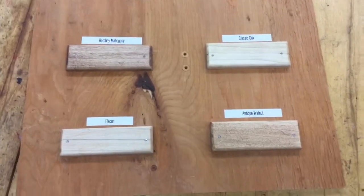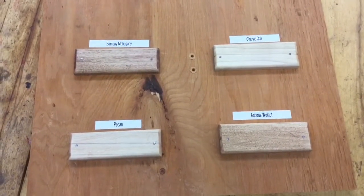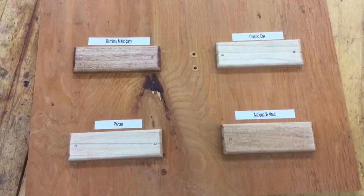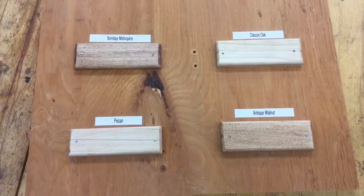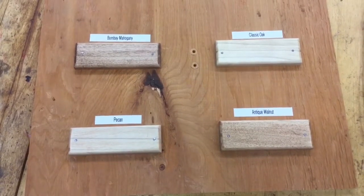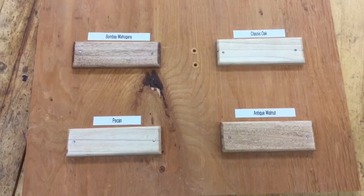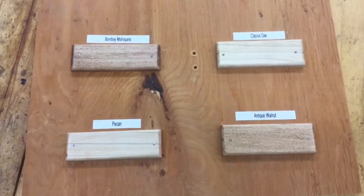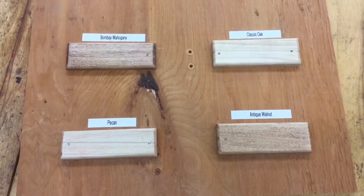Before you start staining, you have to choose one of the four colors I offer. The stain I use is a stain and clear coat mixture, which speeds up the process. There are four different types: Bombay mahogany on the top left, classic oak which is pretty light, Pekin which has a small red tint to it, and antique walnut which is a lighter brown. You can choose one of the four.